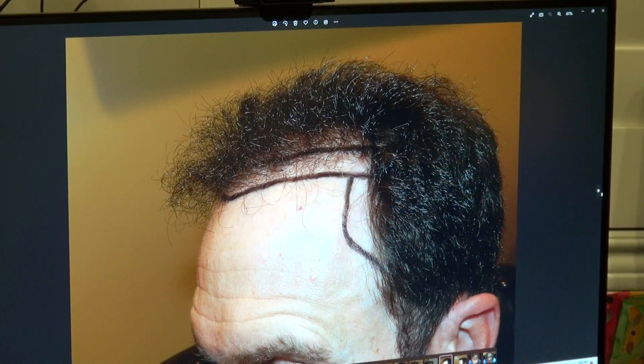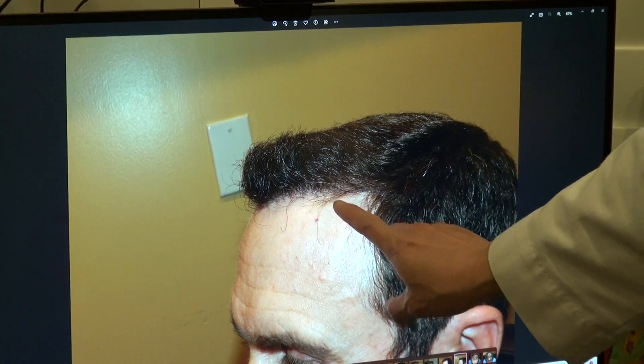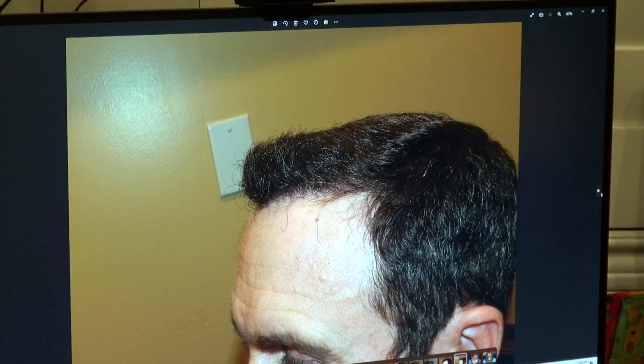Again, we dropped the hairline and tried to fill it out way back. You see — smaller forehead, but very natural, and the density is there as well.